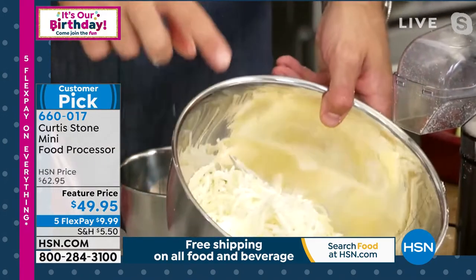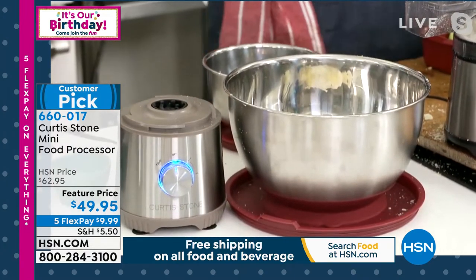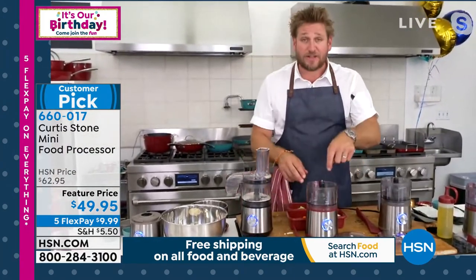My stainless steel bowls with a suction cup base and lid are in stock as well. So for all your grating of veggies and cheeses, what about chopping?